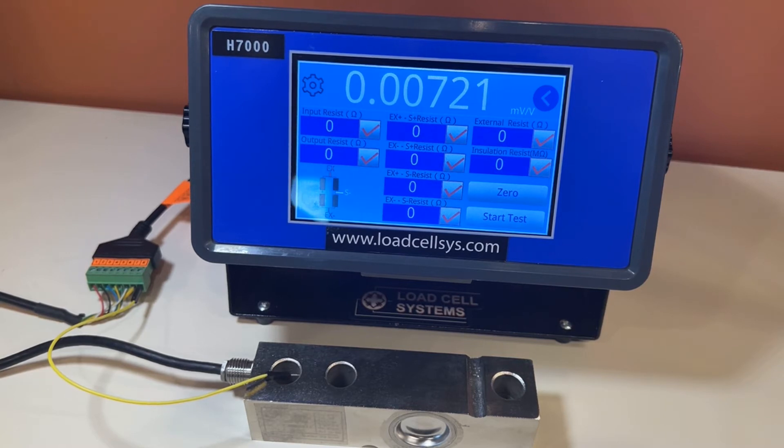There's a foot switch supplied with the tester for high volume production environments. For the load cell connection, we supply two cables — one for four wire and the other for six wire load cells.